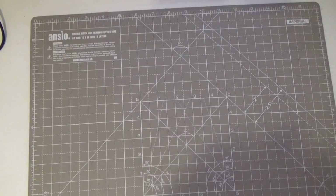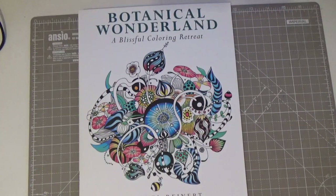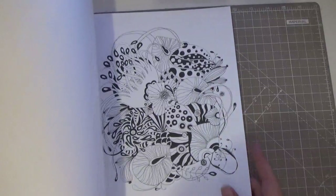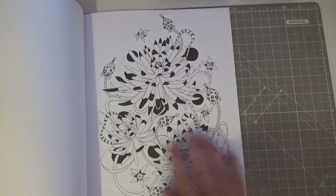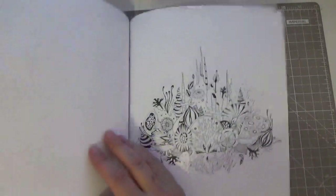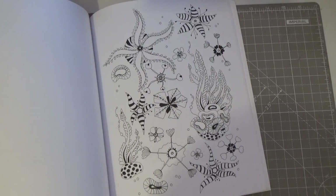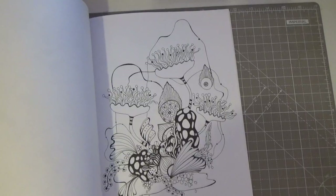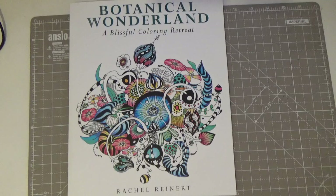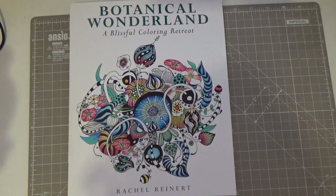This is Botanical Wonderland: A Blissful Coloring Retreat by Rachel Reinhardt — an early acquisition. I've seen people do this book, but it confused me as a new colorist. I love it — the paper is great, smooth, bright white — and I like the imagery, or I wouldn't have bought it. It just confuses me; I tend to like everything realistic. Maybe my coloring interests will change. I remember thinking I'd never color a figure and now I do loads of girls and fairies.